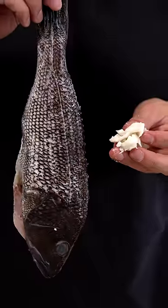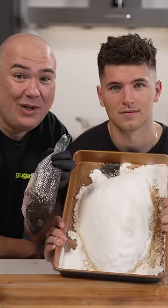Peel back the skin and your fish is now soft and flaky. That's a lot of salt.